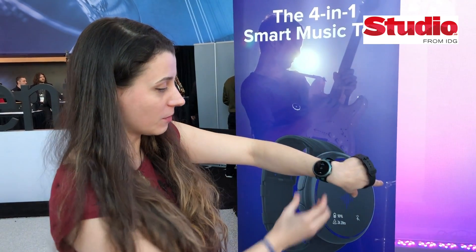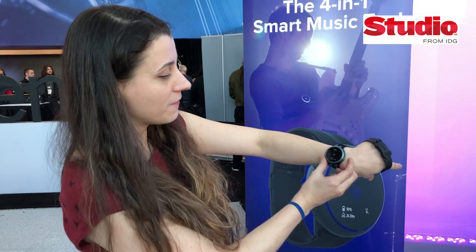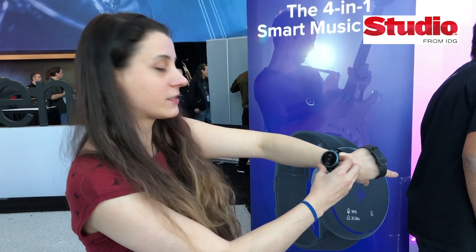And it's also a decibel meter. It's going to measure the noise outside, and if it is too loud, it's going to give you a warning. This is useful for practice or live.